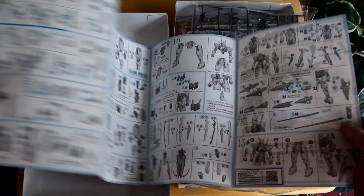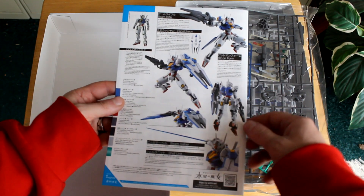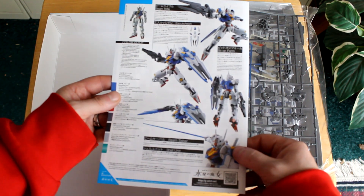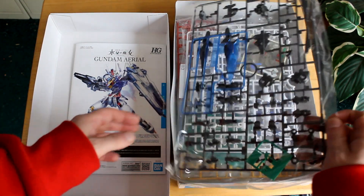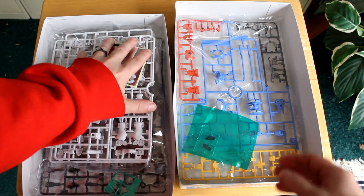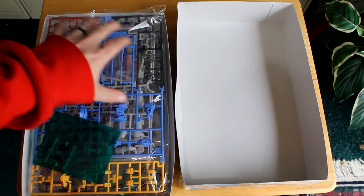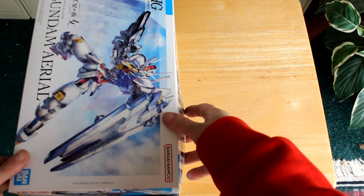It looks like a typical HG kit — pretty standard to put together. Looks really fun to do. There are bonus action poses, details on the weapons and decals. So that's Gundam Ariel from Gundam: The Witch from Mercury — the catchphrase being 'this witch rides a Gundam.' I look forward to building it, possibly with a time-lapse in the future.